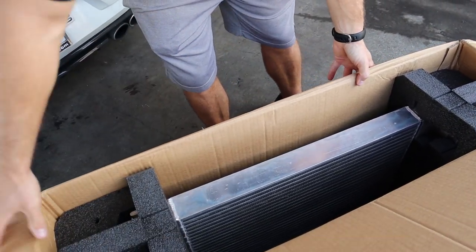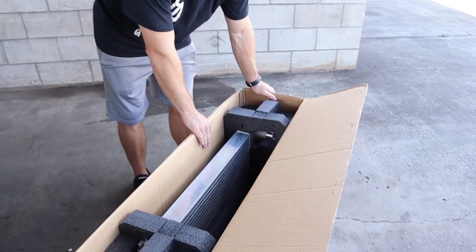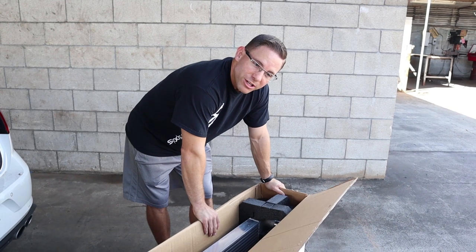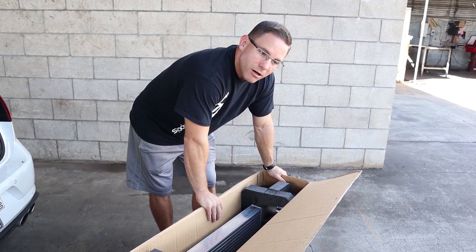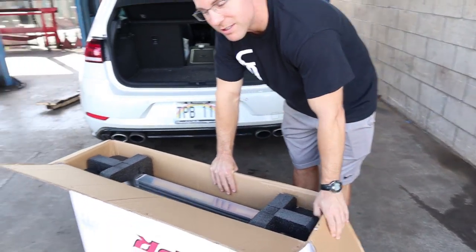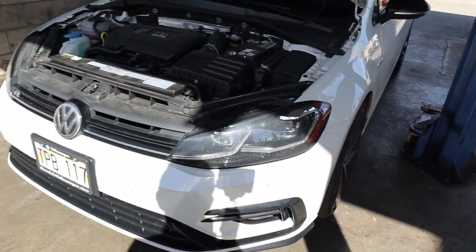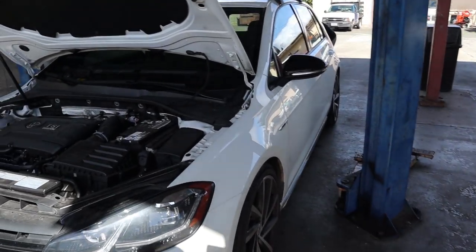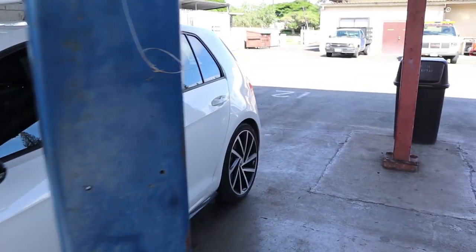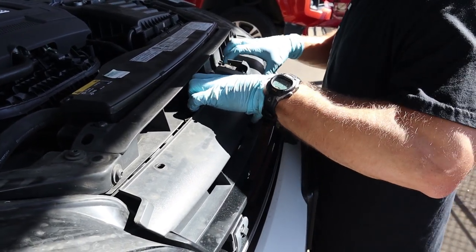Damn, that's a big intercooler for such a little car! Look at that thing - it's literally the length of my arm. So what gets you to stage two? The intercooler, downpipe, cold air intake, and the intake pipe on the inlet side of the turbo. After that you just need to get a tune from an authorized APR dealer. First we're going to get the car up in the air so we can pull the bumper off, pull the stock intercooler, and throw the new one on. It's pretty simple - usually takes about two hours.